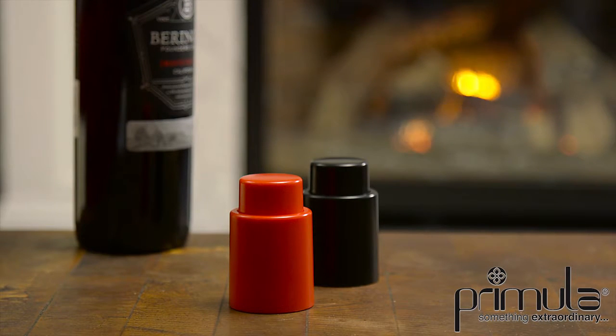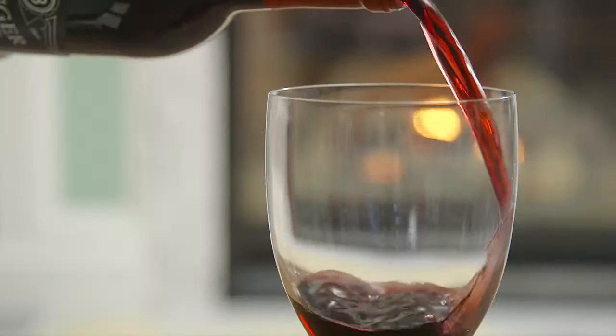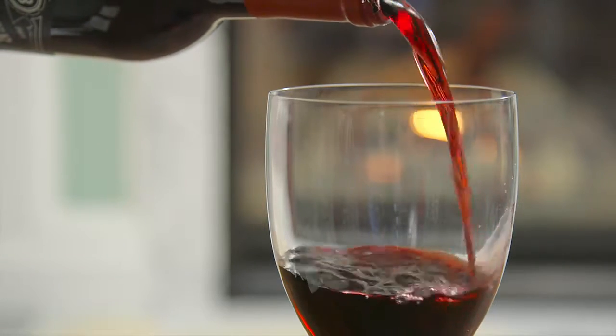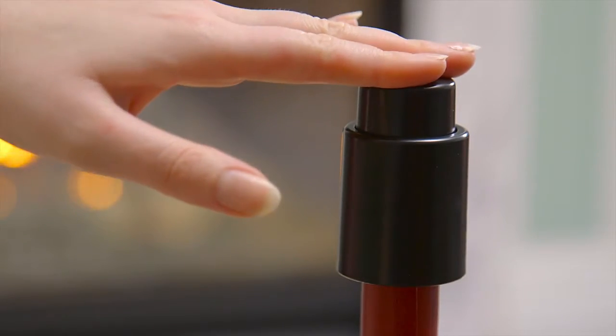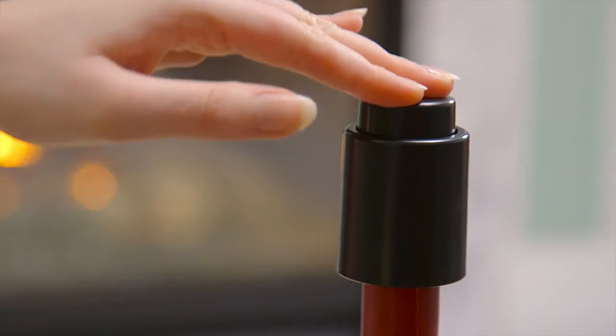The Primula Vacuum Wine Saver helps keep your opened wine fresh. After opening and pouring your glass or two, grab the Vacuum Wine Saver and place it on the top of the bottle. Give it a couple of pumps to store your bottle away for up to 10 days.